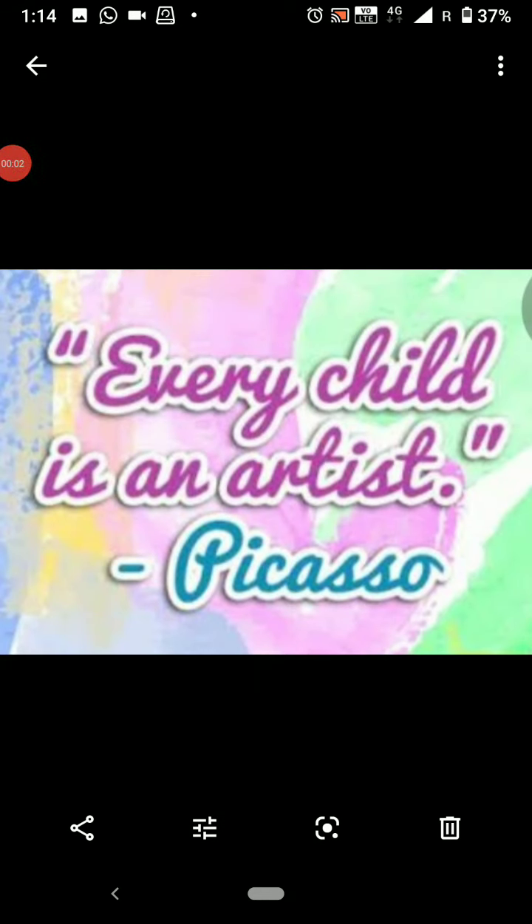Good morning dear children and hello parents. We the art teacher of Bhavans welcome you all to the new session of 2020. Children, as you all are aware of the ongoing situation, it is very much important for us to boost our immune system, for which some key ingredients are suggested by the doctors and our elders, out of which fruits are the purest, richest and the best source of essential nutrients.